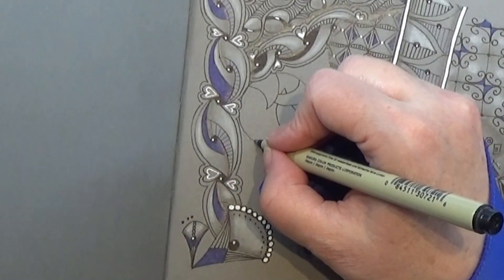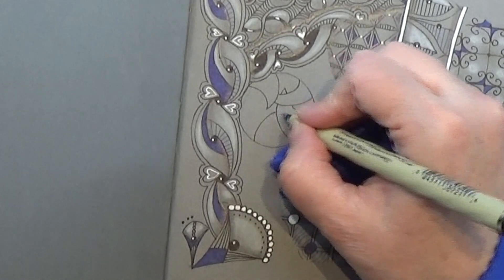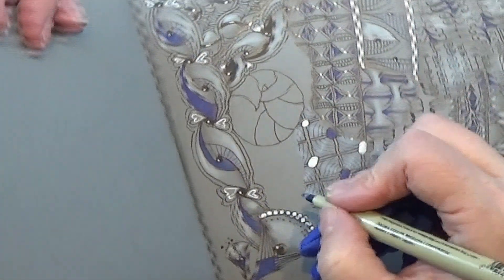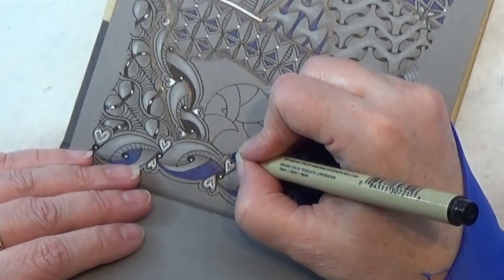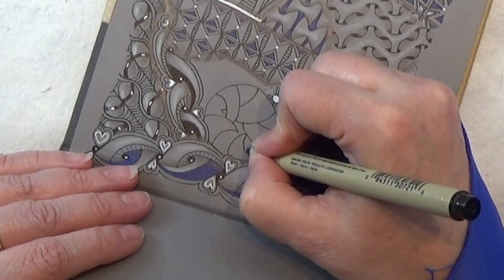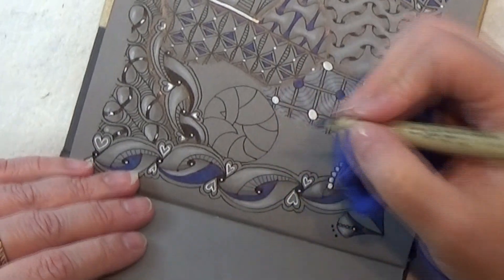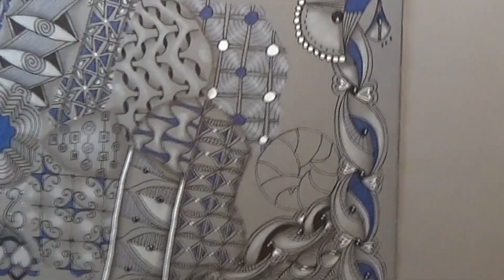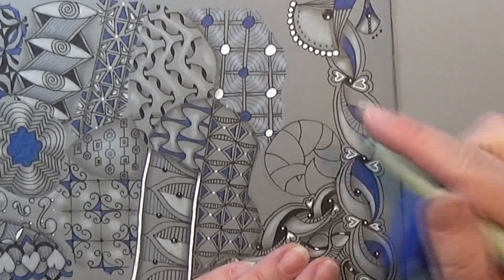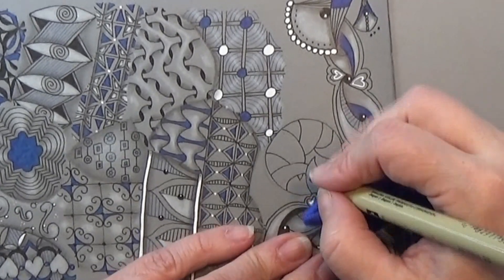You can pop in as many of these as you have room for. I don't have that much space in this one. Let's make a smaller one right here, like that. Turn the book right around. So now you can just go in and make everything in the background black.